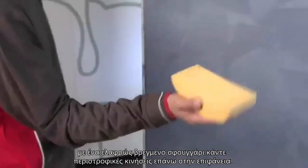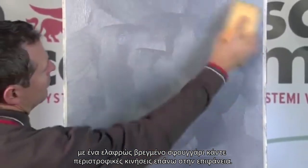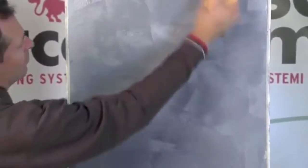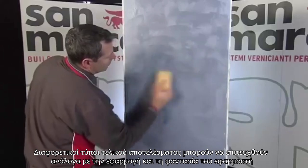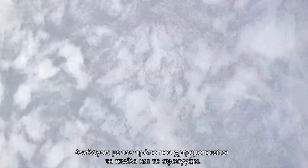To obtain the sponging effect, go ahead with the finish phase, rotating the sponge on the surface area when the product starts to dry, after at least 2 to 3 minutes. Other types of finish can be achieved, according to the painter's imagination, by moving the natural fiber brush in a different way.